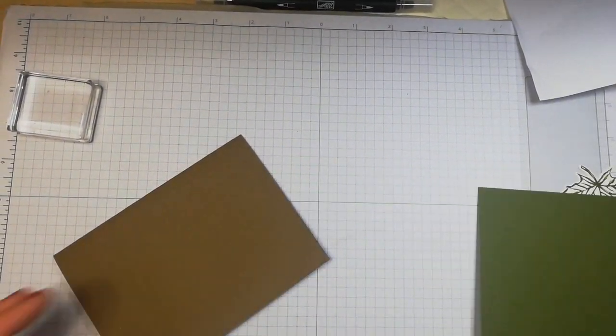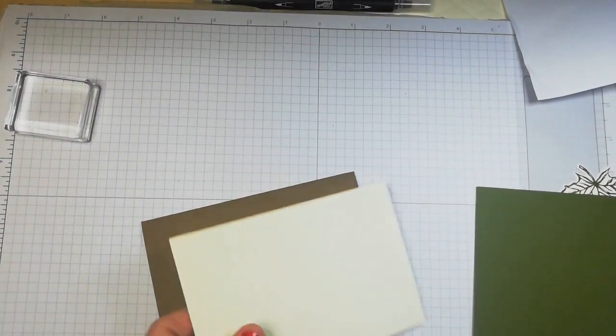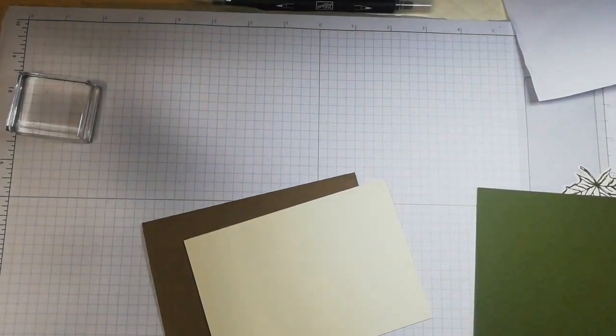Hi guys! Welcome back to the channel. It's Trisha here. I'm making another soft suede card using my new Gathered Together bundle.